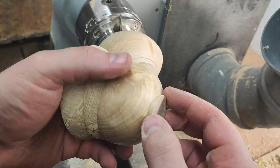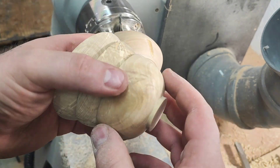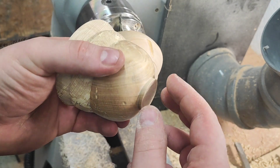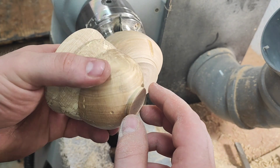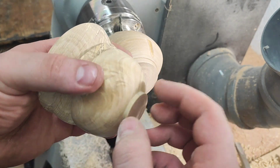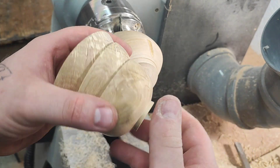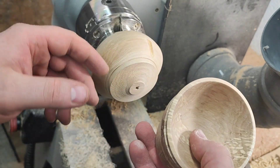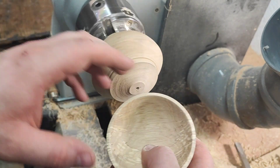I use this technique when I have this kind of awkward dimension balls. Maybe 35mm or 25mm — I think Vicmarc has chucks or jaws that would be great for this, but I don't have them, so you find another way to turn the outside. This is quite a quick process; most of the time the tricky part is getting the jam chuck fit right.